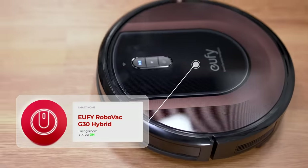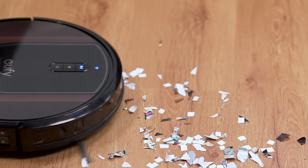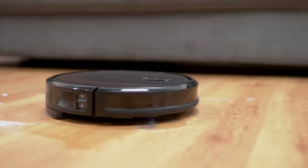Let's start with the one you've already met. This little guy is the Eufy RoboVac G30 Hybrid, which is actually one of my favorite robot vacuums in the market. Robot vacuums are designed to automatically clean the floor using vacuums, and what I like about this one in particular is that it can mop too.